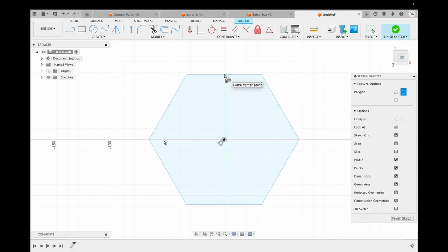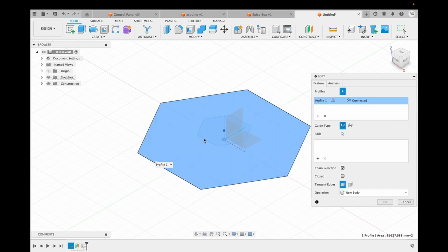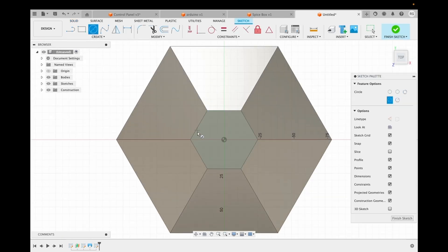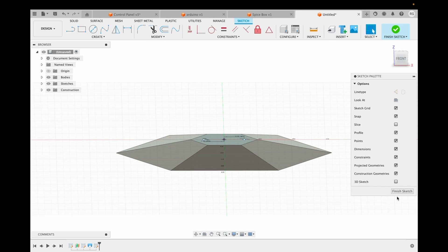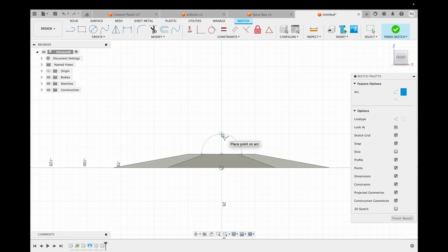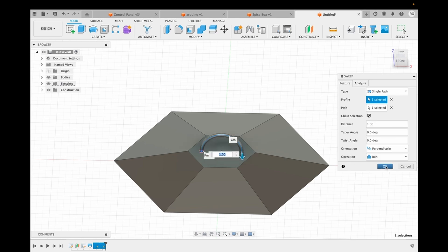We sketch a polygon with side 80 millimeters, then construct a plane 10 millimeters above it and construct another polygon with side 25 millimeters on top of it. Then we use the loft feature to connect the two polygons. We then select the top polygon as the face and create two circles on it. We need to make an arc on a perpendicular plane, so we finish the sketch and start another sketch there, making an arc using two points. We use the sweep feature where the circle is the profile and the arc is the path, to make the handle for the lid.